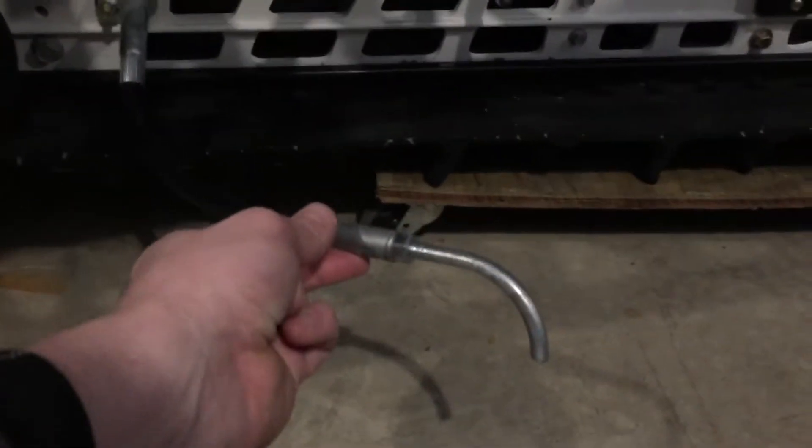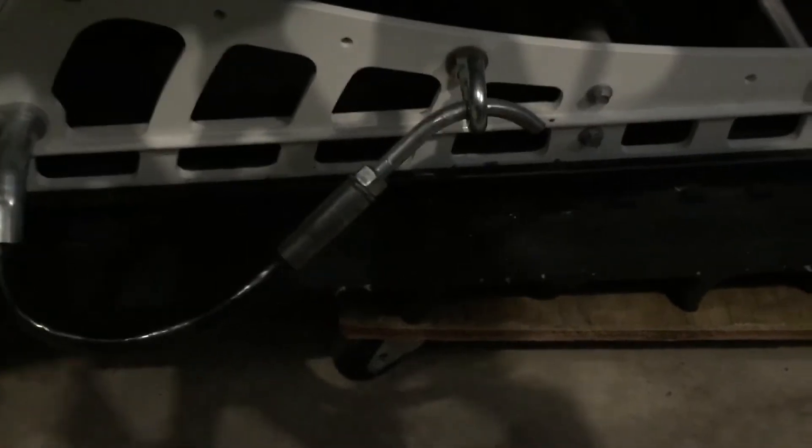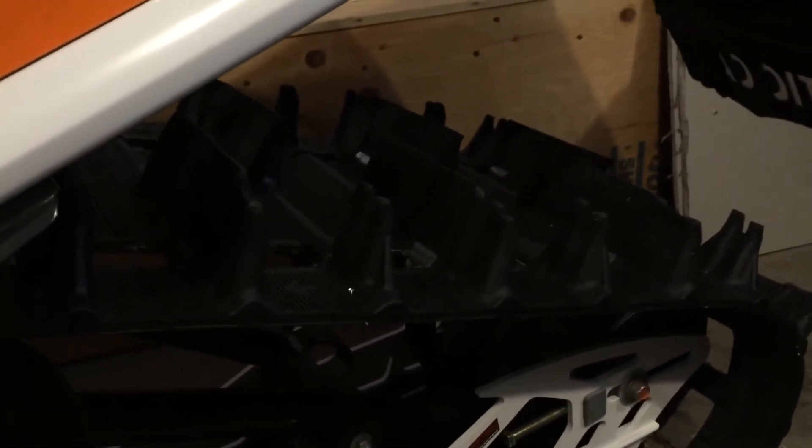I've added these cable ice scratchers, which work really well — I leave them down all the time. I put these hooks on here for when I load the machine into my truck with ramps; I flip them out so they don't catch the ramps. She has a 2¼ inch track. Surprisingly, it is not rough at all — it's great on groomed trails and great for where I ride.